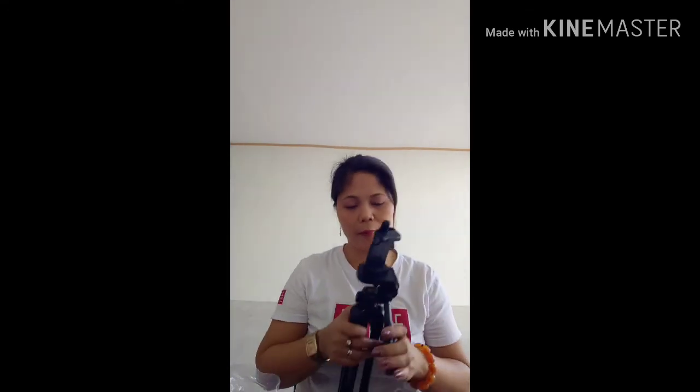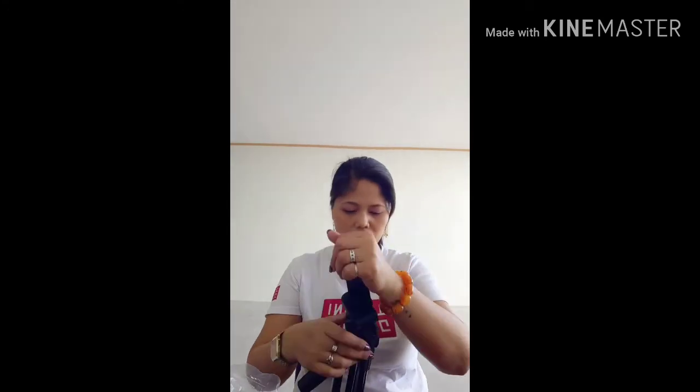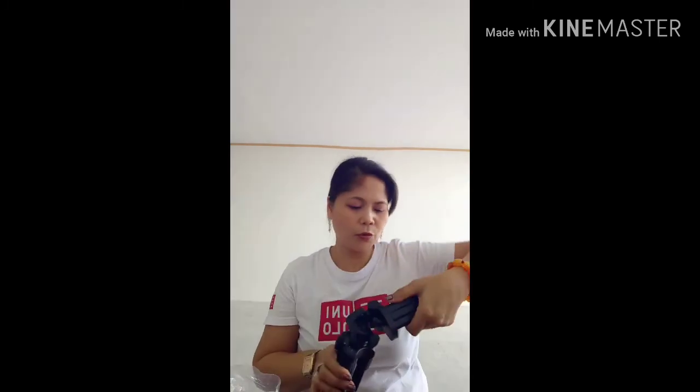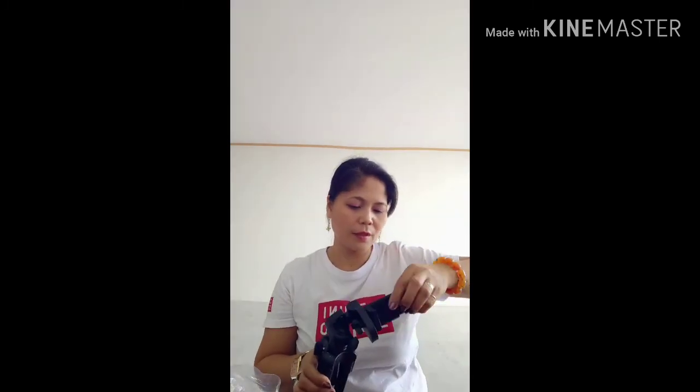I actually bought this to bring on my mountain climbs — Mount Kapapay and Mount Fatu this coming March. I'm going up the mountain so I really wanted to capture great views and videos of what I'll see up there.